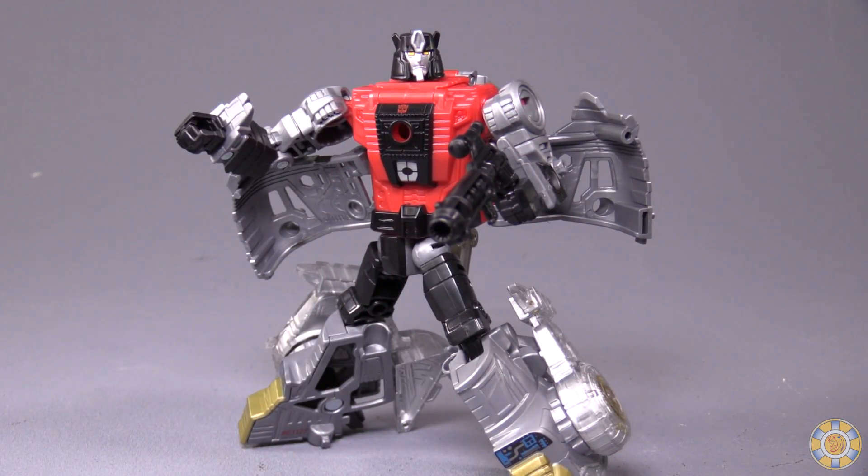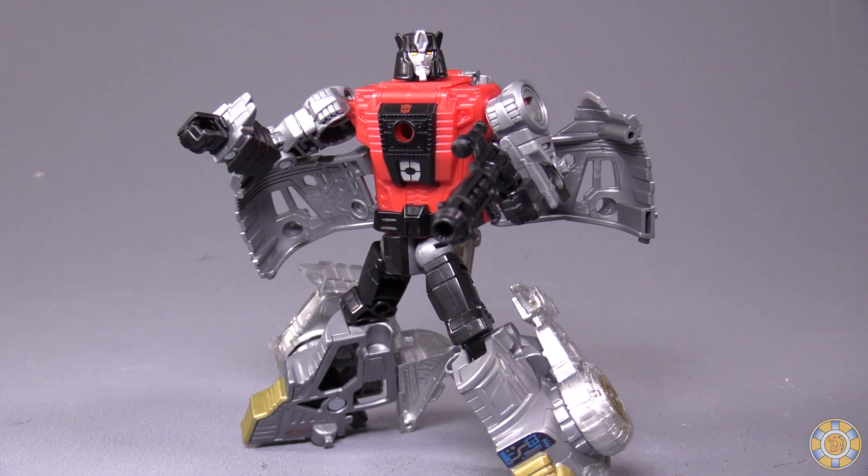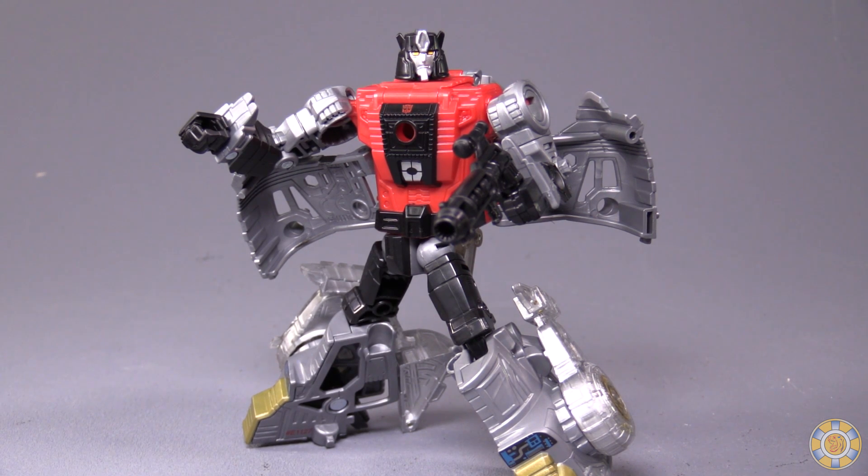Overall, I like Sludge. I think he's definitely worth having, especially if you're picking up all the Dinobots. Thank you so much for watching this video review — I hope you enjoyed it. Let me know what you think of the figure in the comments, hit that like button, and subscribe if you love the video. As always, I am Bolt Matrix, and I will catch you next time.